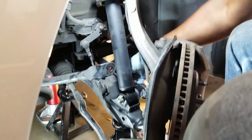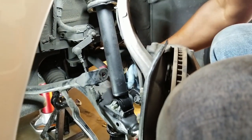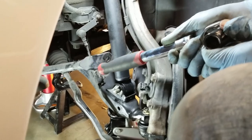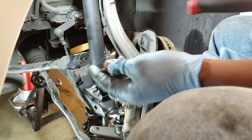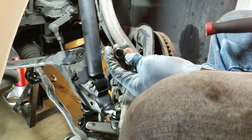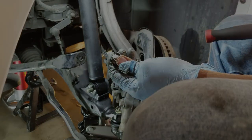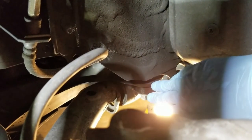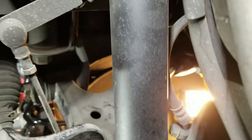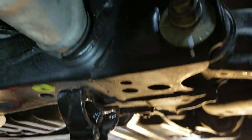We broke it loose. What we did is put a wrench on the back side to hold the bolt, which is 17-millimeter. The front nut on the strut is 19-millimeter. Now is a good time to put your match marks on your camber adjusting bolt up front, and that's what I'm going to do now.